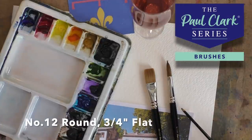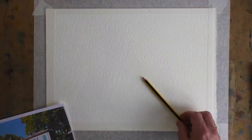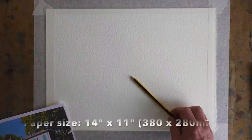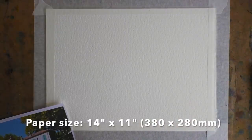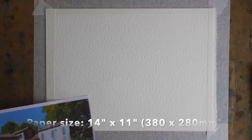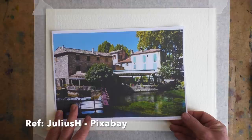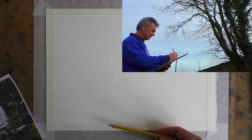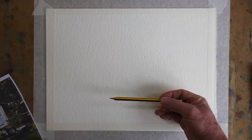Just two brushes today: a Number 12 round and a three-quarter inch flat. Let's start with the drawing. A question I'm often asked is how do I avoid the fear of the blank sheet and how do I know where to start? Well, let's look at the reference photo for a moment — absorb it and make sure you understand it. Working from photos is a great exercise, and you can learn a lot from it, but never underestimate the value of going out into the real world and sketching what you see in front of you.